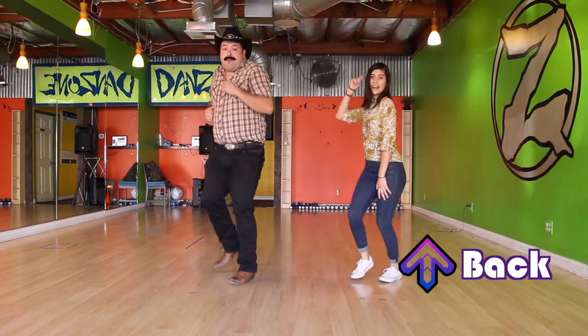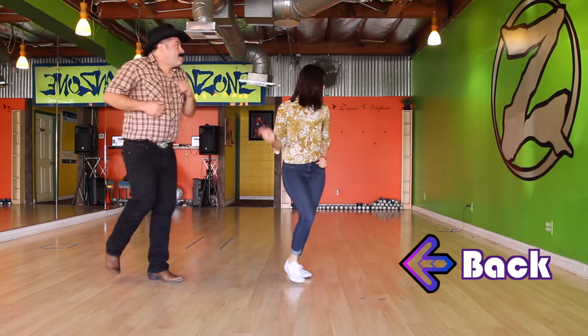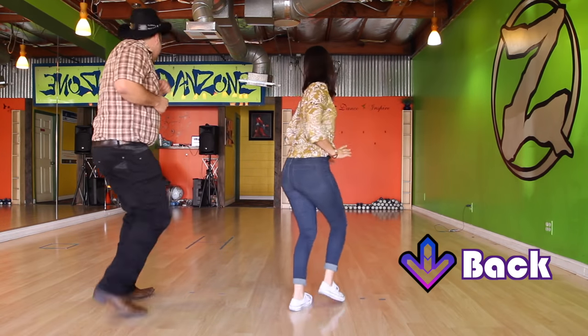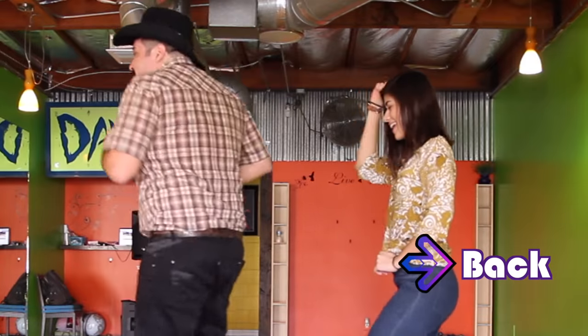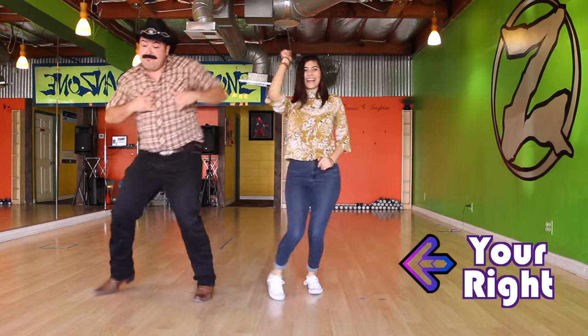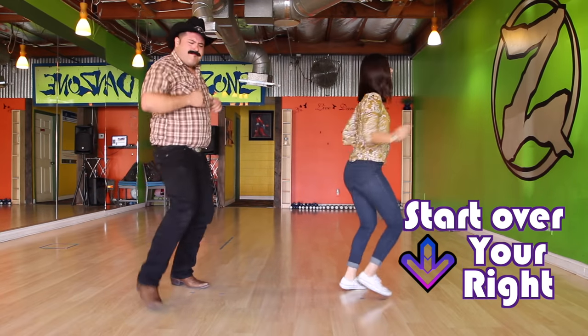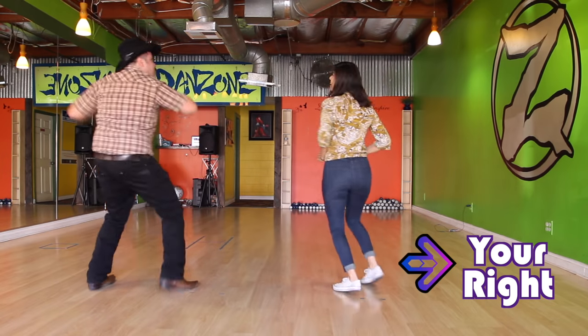We go to the right, then the left, back — hup, hup — then right, left, back — hup, hup — then right, left, back — hup, hup — then right, left, back — hup, hup — then right. Hey, hey, hey, hey — hup, hup — right, and left, and back, and hup.